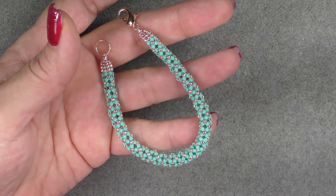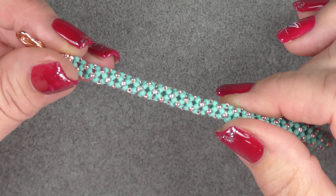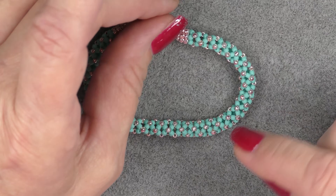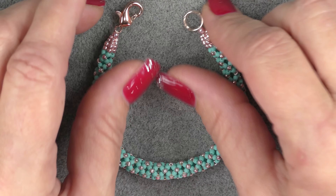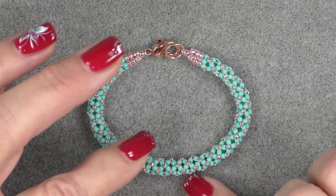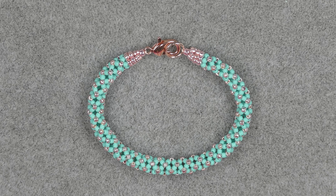So this is what the chenille stitch looks like. It's a modified herringbone and it's fairly simple, pretty quick moving. They make really pretty little bracelets or necklaces and would be really great for the holiday season gifting. This is what we're going to do today — stay tuned and we'll look at what it takes to make this project.